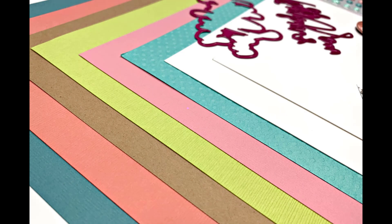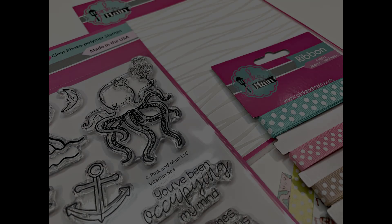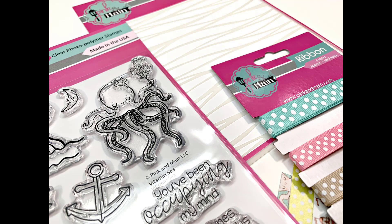I have provided a link in the description box if you'd like to subscribe to Pink and Main's kit. They do require a three-month commitment for subscribing, but there are also some past kits available without a subscription. Coming soon I will be sharing the cards I made using this fun kit. Thank you so much for watching, and I hope you have a wonderful day!